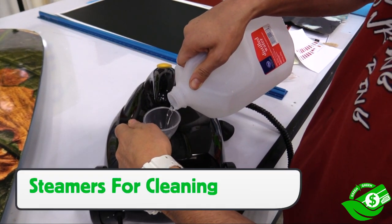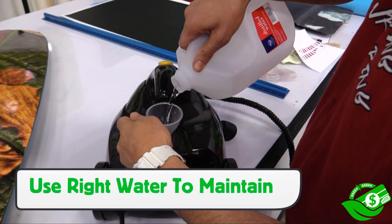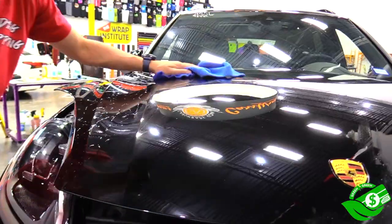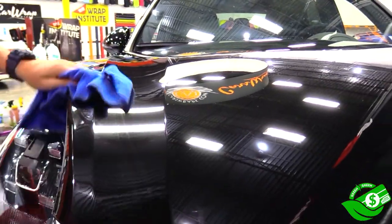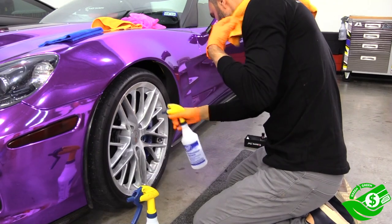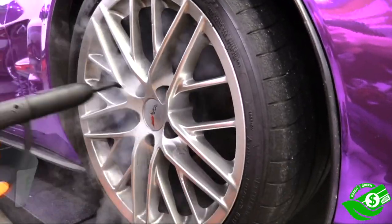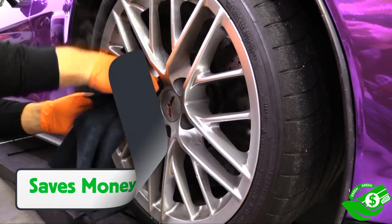A very green equals green cleaning option is using steam. There is the initial cost of buying a steamer, but using the right water will help prolong the life of the steamer. Steam can be used directly on the surface — the heat dissolves minerals and dirt without chemicals, making it safe for installers and cost-effective over time. For example, when cleaning wheels normally you'd use a general cleaner first, then a degreaser — two bottles and two passes. Using only steam means it both cleans and degreases at the same time, no chemicals used, and the area is only wiped down once. Using less chemicals, saving time and money — that's green equals green.